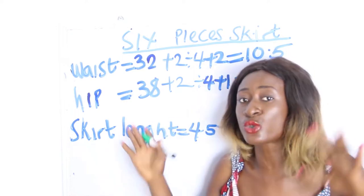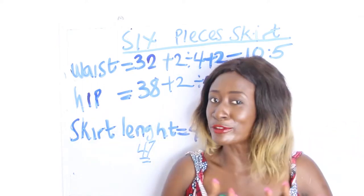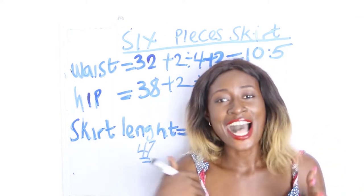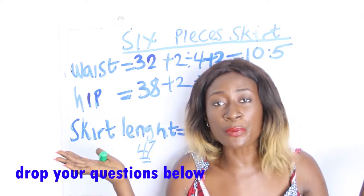As you can see, we did not divide our measurements by six, and we are going to use these to achieve our six-piece skirt. It's a very easy and simple method. Stay tuned, don't forget to like, share and subscribe, and feel free to drop your questions in the comment section.